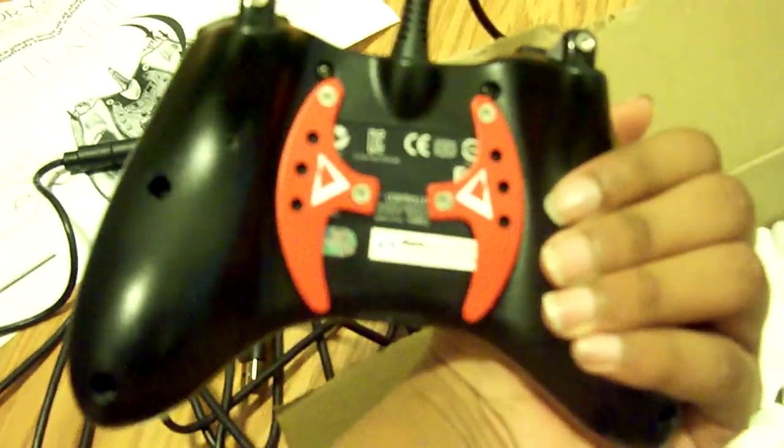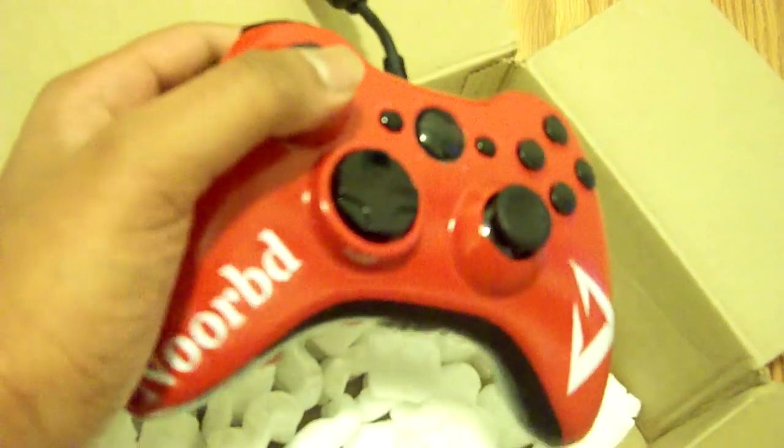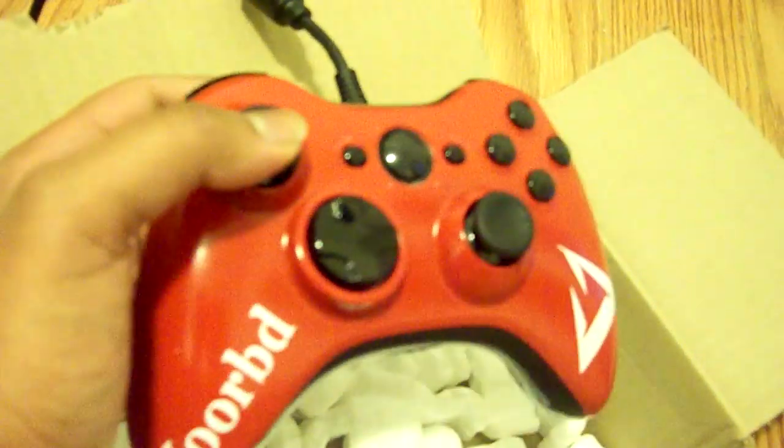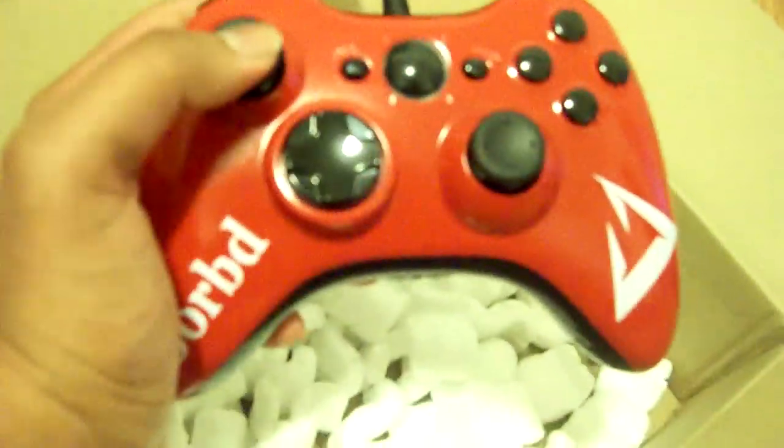Oh yeah — also I'm giving away a Shark Q! I'm giving away a Team Desire Shark Q — specifically an Xbox One Team Desire Shark Q. Be sure to enter; the giveaway link will be in the description and in the end screen annotations. I'll see you guys later!